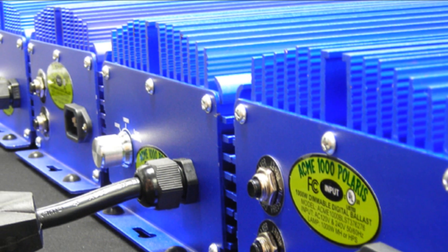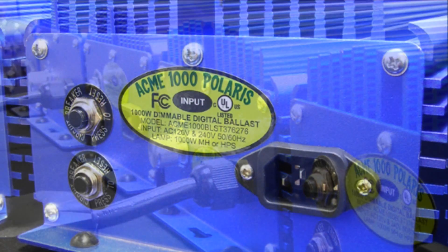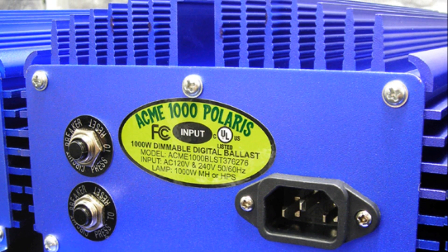Complete control of your growing environment is essential for both first time and professional indoor gardeners. Performance and reliability makes the Acme 1000 Polaris the digital ballast of choice. Our ballast was developed by growers for growers.